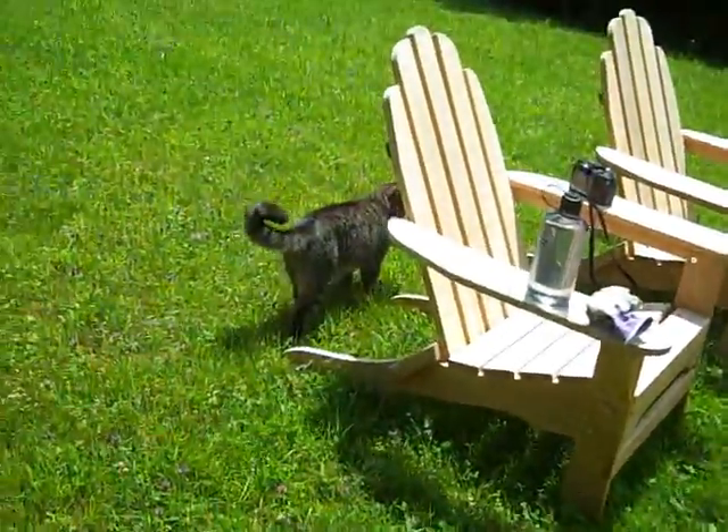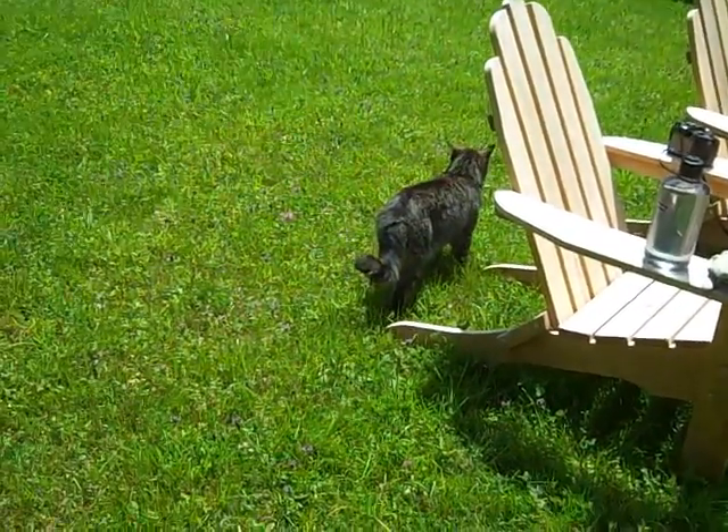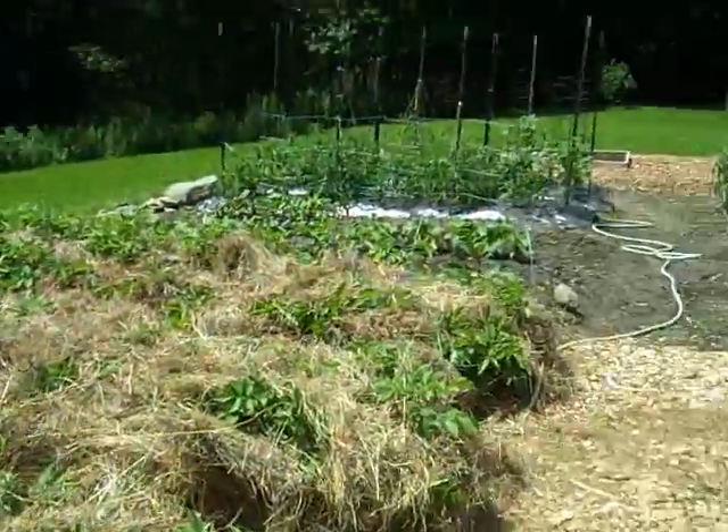Here we have a garden cat, Sydney. He's always out here protecting the garden and sometimes he takes naps in the shade of the beans, which we'll see in a moment. Bye Sydney!